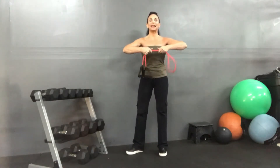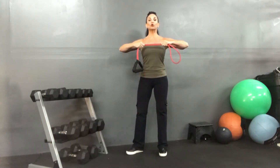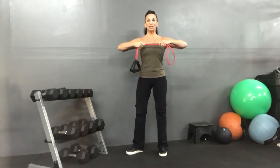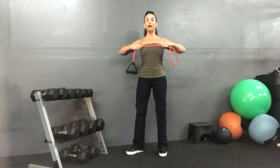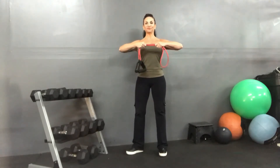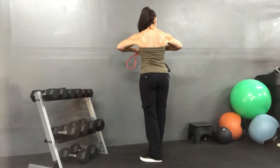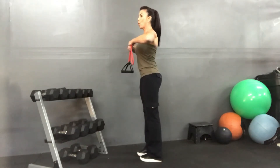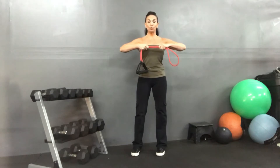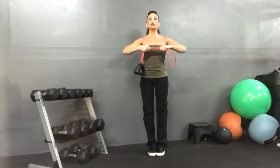Squeeze tight right between the shoulder blades and tear that tube apart. Rip it, squeeze, slowly bring it back. Shoulder blades together — so really what we're working on is mid traps and rhomboids. Squeeze tight. What I want you to avoid is shrugging — avoid that at all costs. Squeeze shoulder blades tight, elbows moving backwards, squeezing shoulder blades together, and slow it back down. Two more: squeeze, squeeze, slowly release. One more time: squeeze, squeeze, and back to biceps.